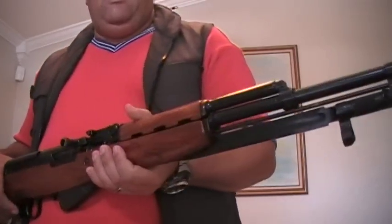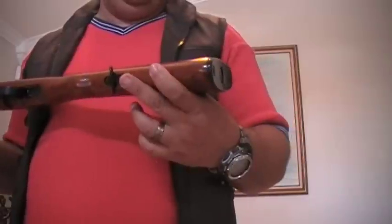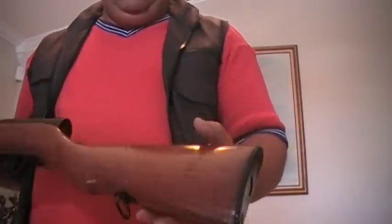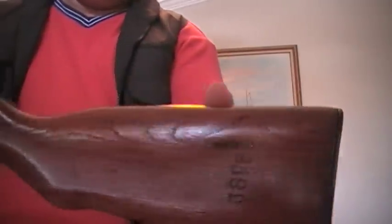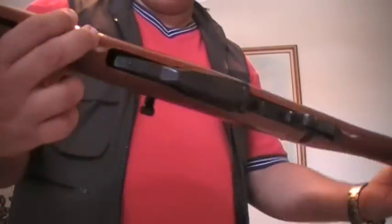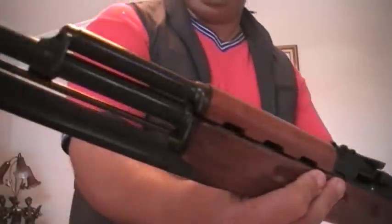I haven't been able to find another M59. If I do, I would most likely buy it, since this is the only one I have and I wouldn't mind ending up with two of them. That's the other side of the gun there — it's got a little bit of a grain pattern on top. It's in really good shape. All the bluing — there's nothing worn out on the bluing. It's in really, really good shape.